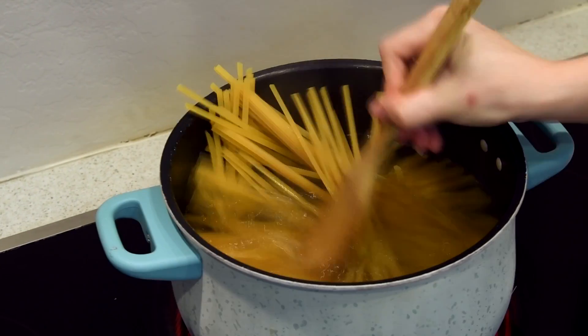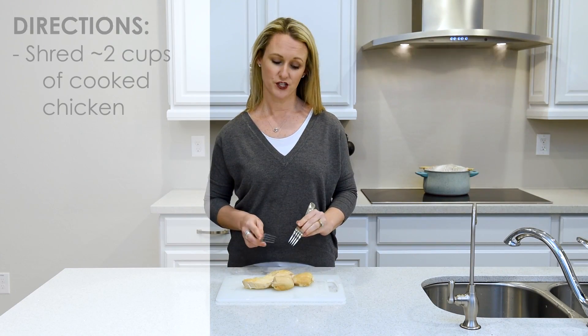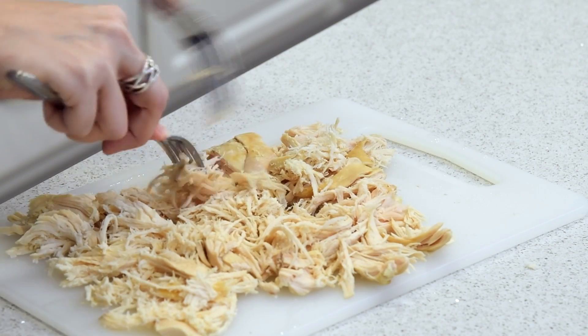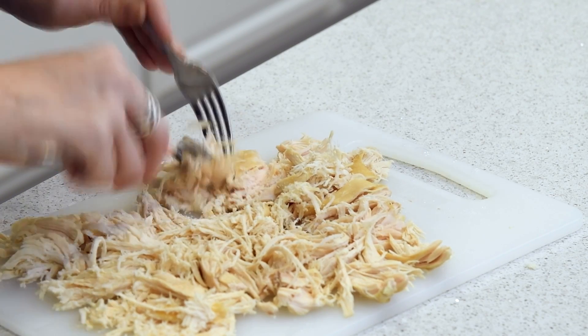You're going to boil the noodles for 12 minutes or according to package directions. While the noodles are boiling, go ahead and shred some chicken. Now the recipe my mom made actually used canned tuna, which I think tastes just fine, but my kids are not big fans of tuna so I use shredded chicken. This chicken has already been boiled — I'm just going to shred it and set it aside.